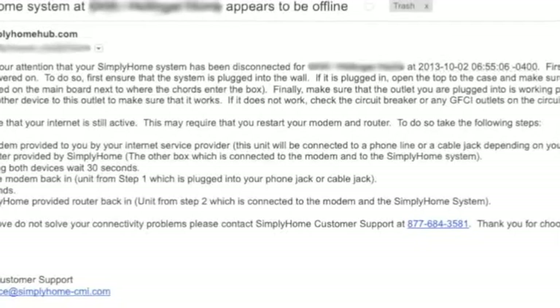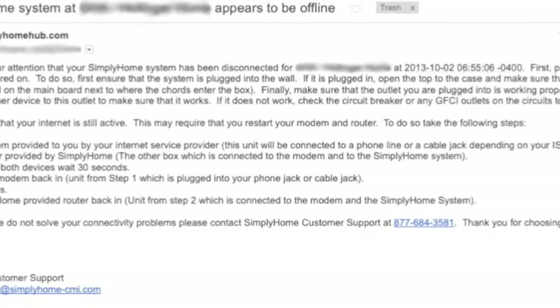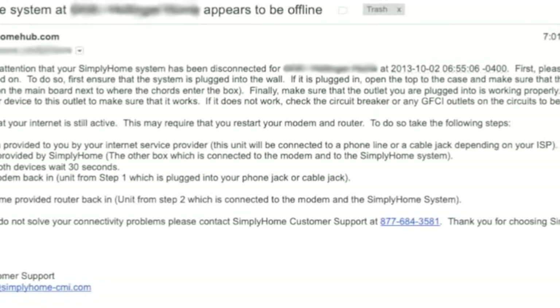As part of your monthly service, your system is monitored for connecting to our servers, and if your system is disconnected for more than five minutes you should get an alert saying that your system is no longer sending in information. The two most common problems we see with your system becoming disconnected are a loss of power to any of your devices or loss of your internet connection.